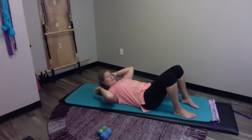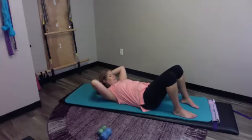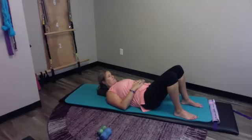Try it both ways — with the brick and without. With the brick, you'll raise yourself up a little bit and it feels like a little more pressure, which is probably why I like it. Just get there and let yourself sink in. You'll notice all kinds of sensations. Just kind of let yourself settle in there.